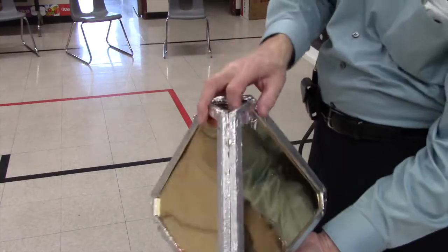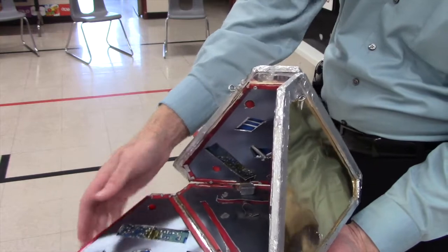Hi, I'm Captain Bob. Welcome to my workshop. I use models during my assemblies to help explain the history of rockets and robots.